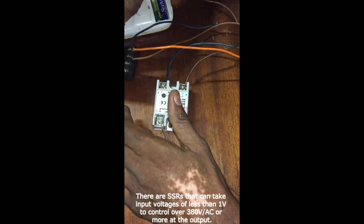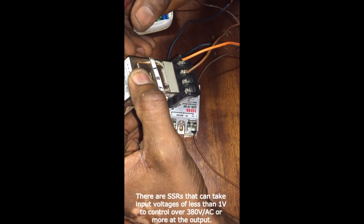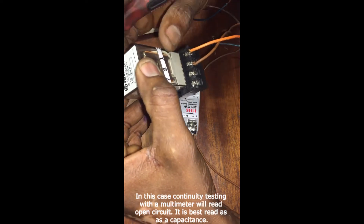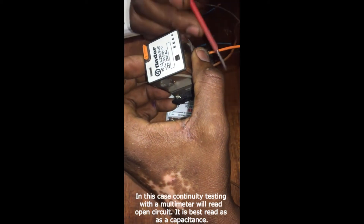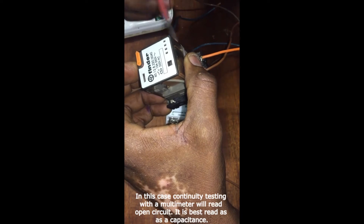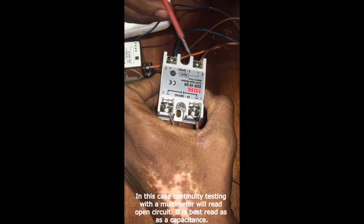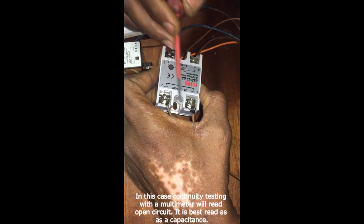Secondly, it is also very difficult to get electromechanical relays that can operate at such a low voltage for energization of the coils. This relay requires 220 volts at the primary to be energized; you could have relays that take 12 volts. But in the case of the solid state relay, you could have as little as less than one volt on the primary side, while still having the ability to control 380 volts or even more on the secondary side.